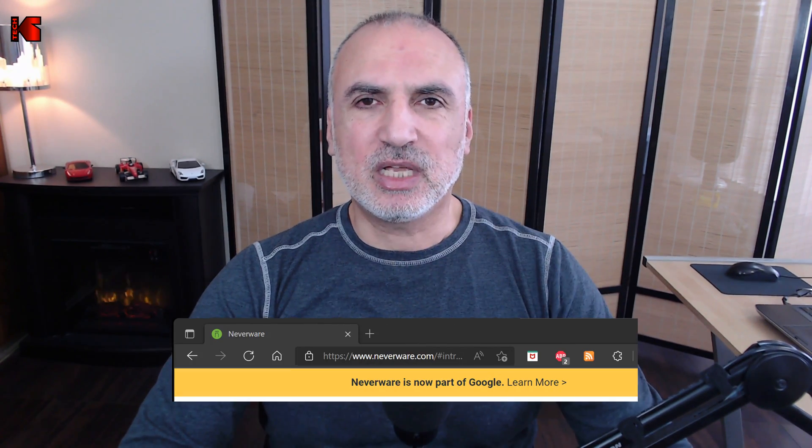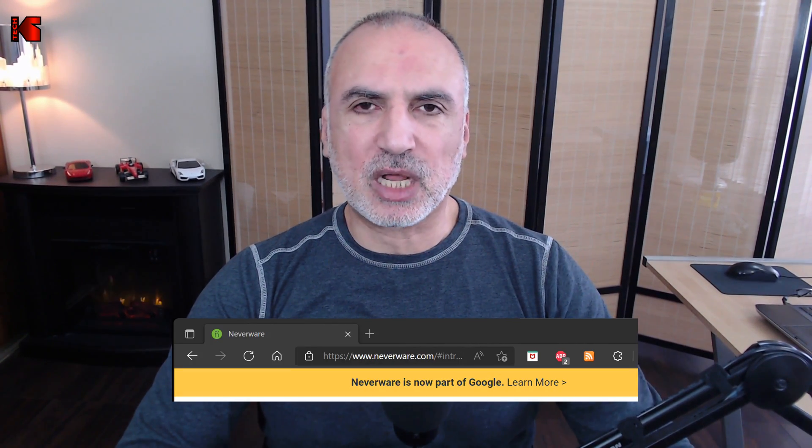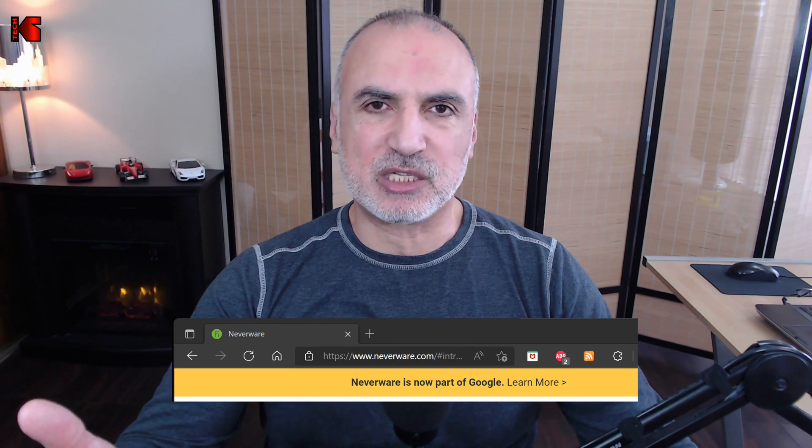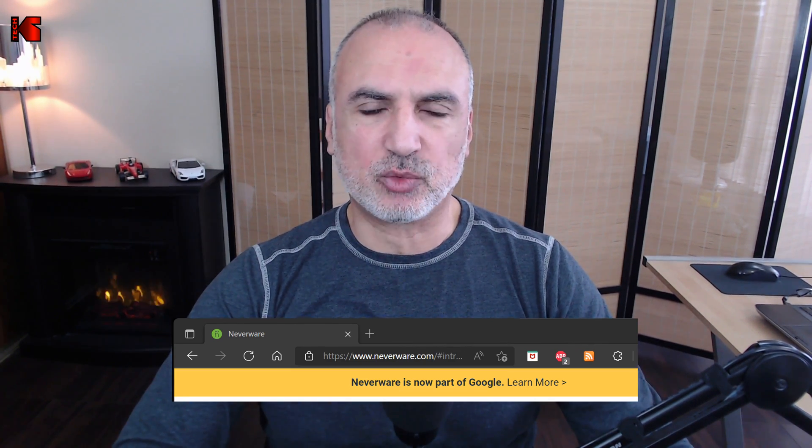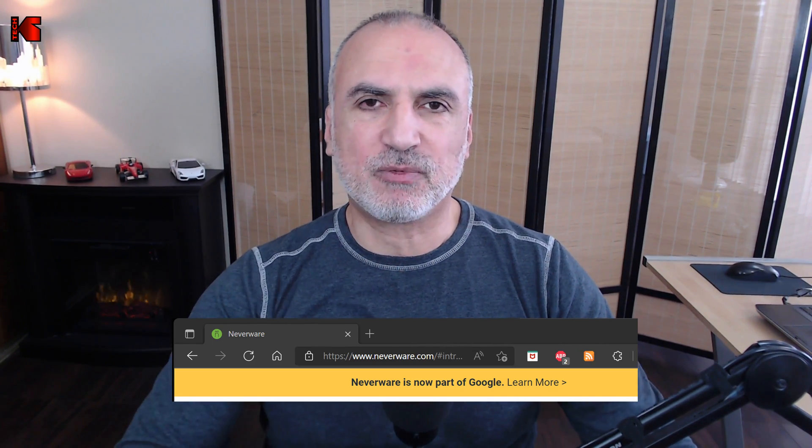During the installation you're going to notice that it says 'Cloud Ready' somewhere — this is normal because Google acquired Neverware. Neverware is the editor of Cloud Ready, an operating system based on Chromium OS. Google acquired Neverware back in 2020, and now they released their first OS based on Cloud Ready, which is Chrome OS Flex.